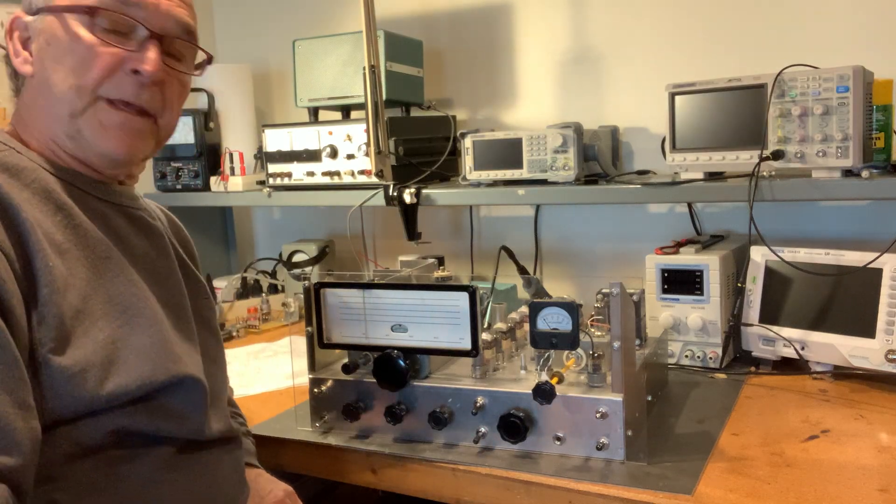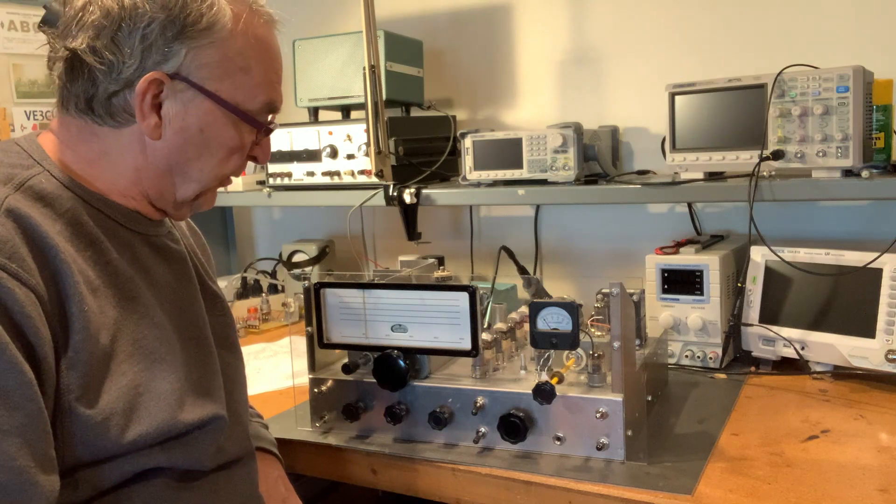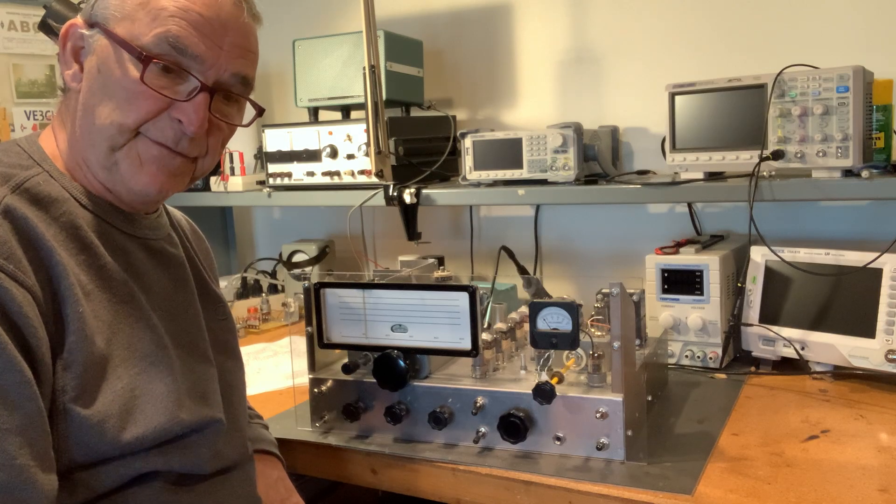Good day. This is Scott, WA9WFA, and I'm here with a video demonstrating my HBR-13 receiver.